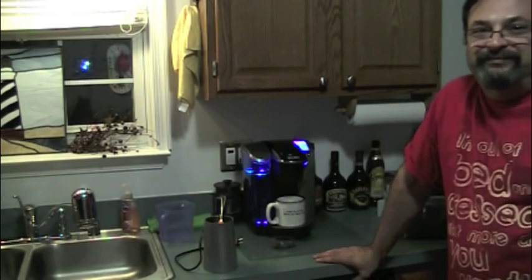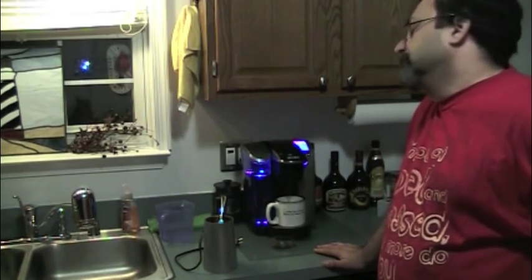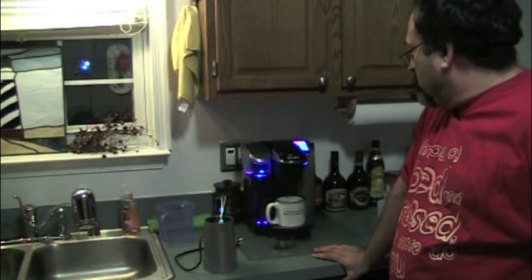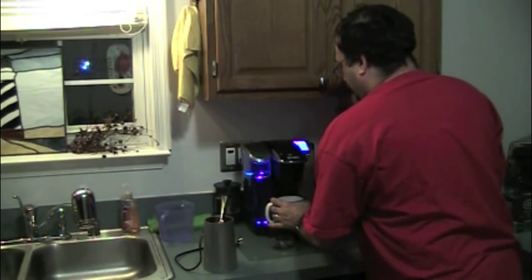And the monkey hits the brewing button. It's not the quietest machine in the world either. I noticed that the newer ones — I got this when they first came out, so we've had it for probably almost two years — the newer ones are quieter. It smells good. It smells real good.